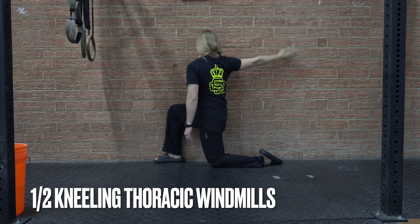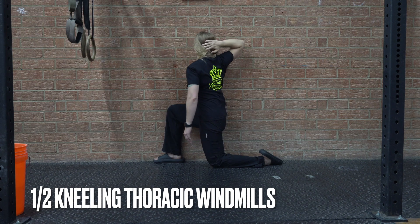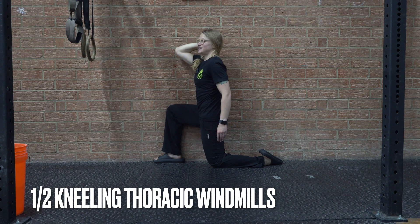The next step up, or if you want a challenge, is to bring that hand behind your head. Then we're going to open up and try to keep the elbow as close to the wall as we can — just a little bit more of a challenge in that upper back.